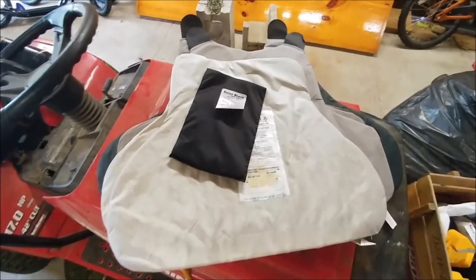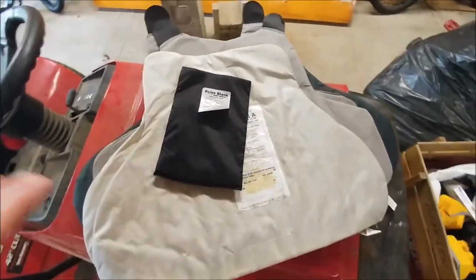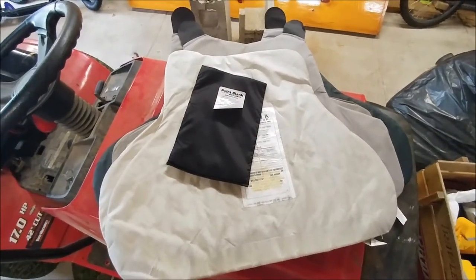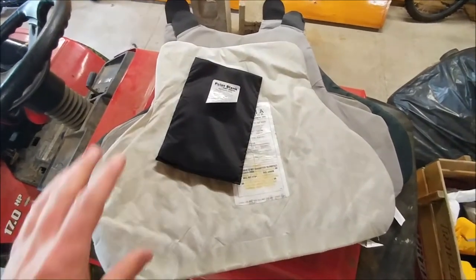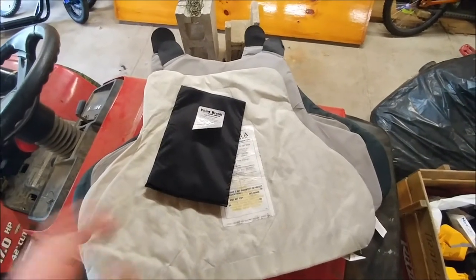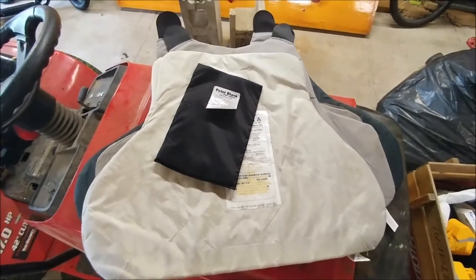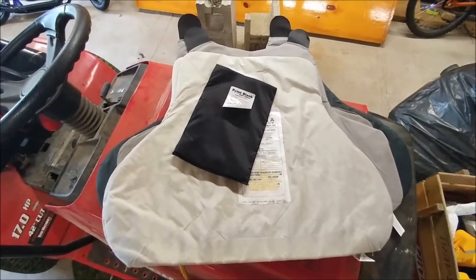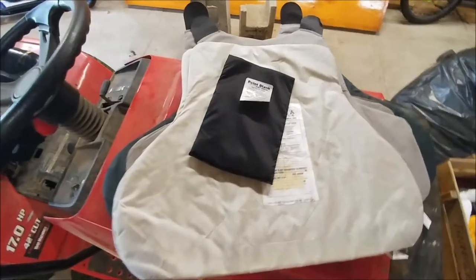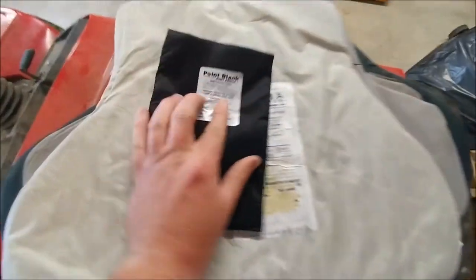Alright guys, what's going on — Blue here doing a quick video of what's to come. Like I said in one of the chats on Sunday with 'Is Your Six Covered', I got a hold of the chief and said hey, we got a bunch of these expired soft body armor pieces laying around — you mind if I grab some and shoot them up to destroy them, because they're all way past their shelf life. He agreed to it, so this is what we're going to do.